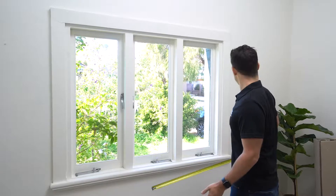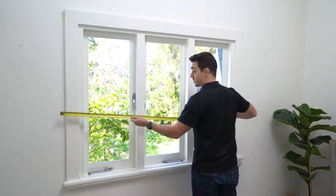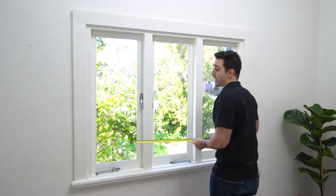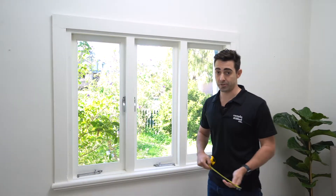I want the curtains to sit about 200mm on either side of the architrave. So the first thing I want to do is measure the width of the architrave — 1700 — and then add 200mm on either side, which brings it to 2100. So we know the width of our curtain is going to be 2100.